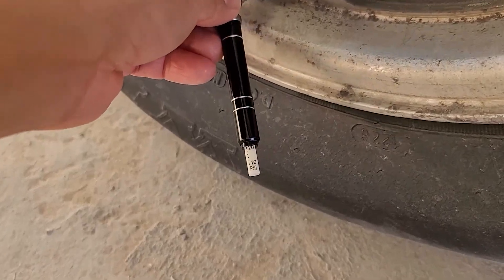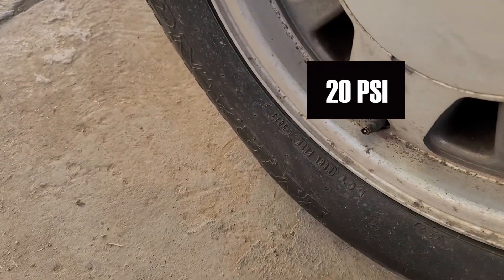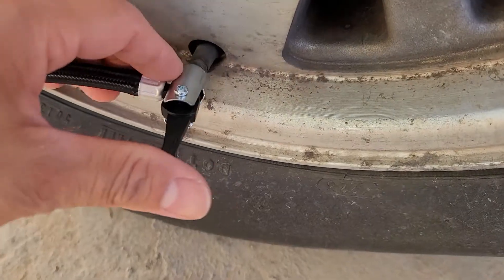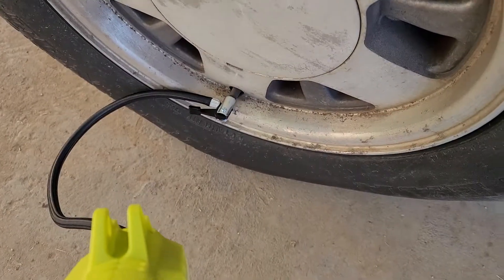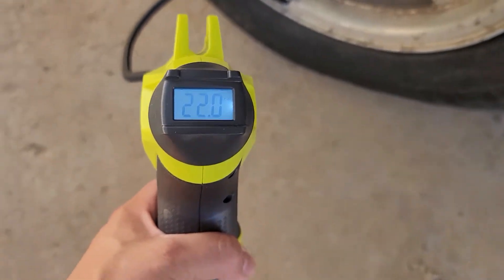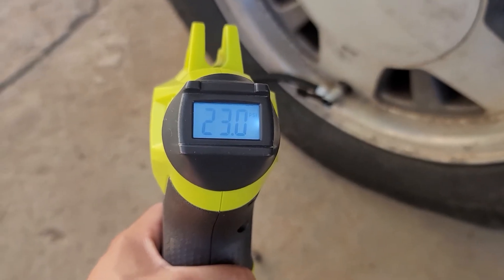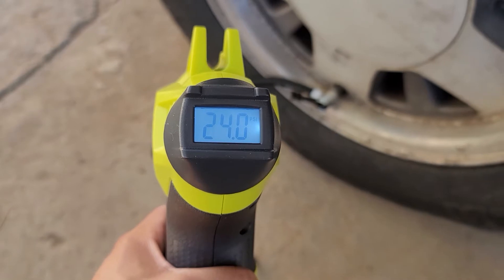Now that we're at 20 PSI we can proceed to fill up the tire. I'm speeding up the filling process so we won't have to watch it entirely, but I'll mention exactly how long it took to fill. The digital reader is quite accurate — as soon as I plug it in, you can see it reads at 20 PSI, which is the same level it read on the pencil gauge.